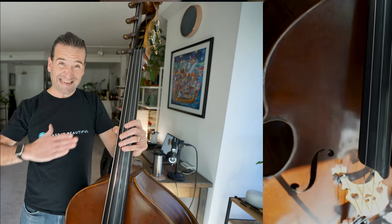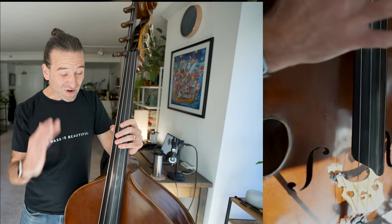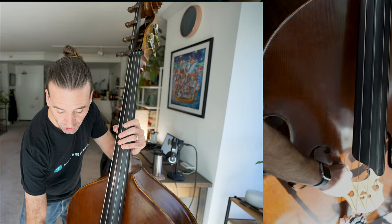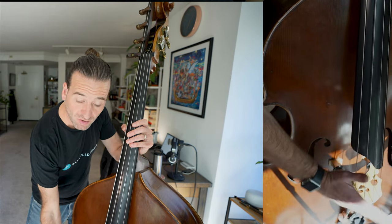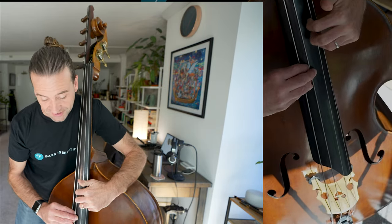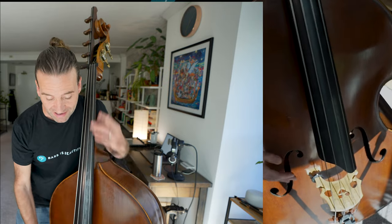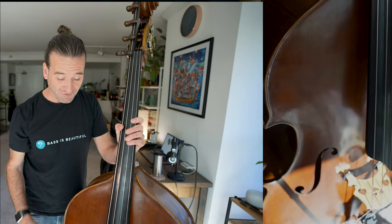A lot of people think that bridge adjusters work kind of like electric bass bridges, where you can move them up or down. That's not really the case, because when you turn one side, that will move the bridge up or down but will also change the angle of the bridge. So you're actually going to shift your action slightly to the left or slightly to the right. You want to make sure that you bring both sides up or down the same amount.